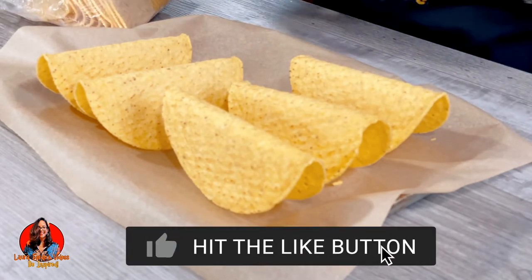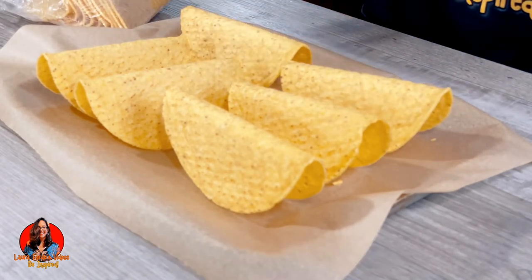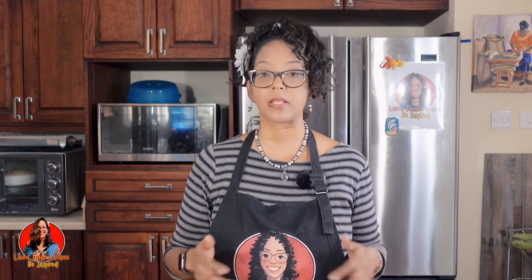After you put it in like this, you simply put it into your oven to warm up as per package instructions. And in that way it doesn't close in on you or collapse. Because if it closes in or collapses, then you're not able to fill your taco shells.